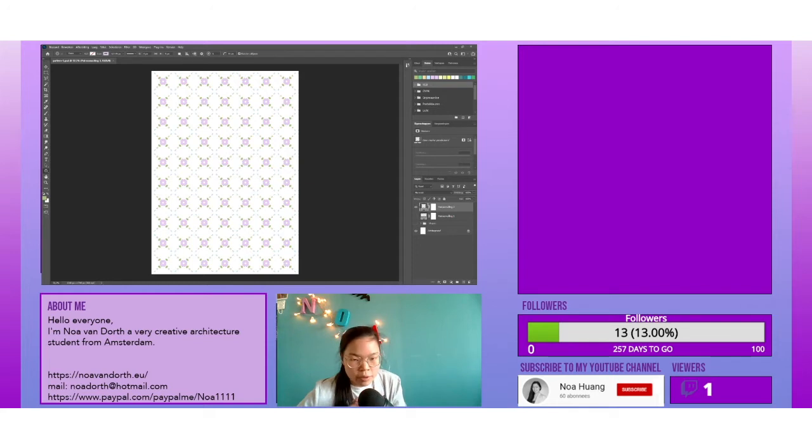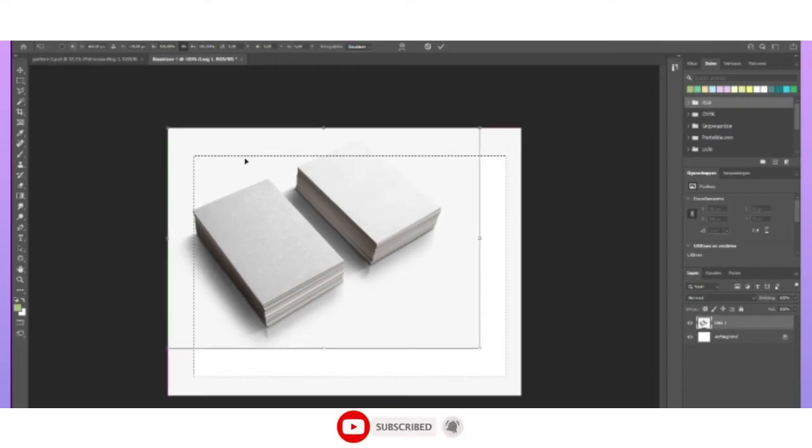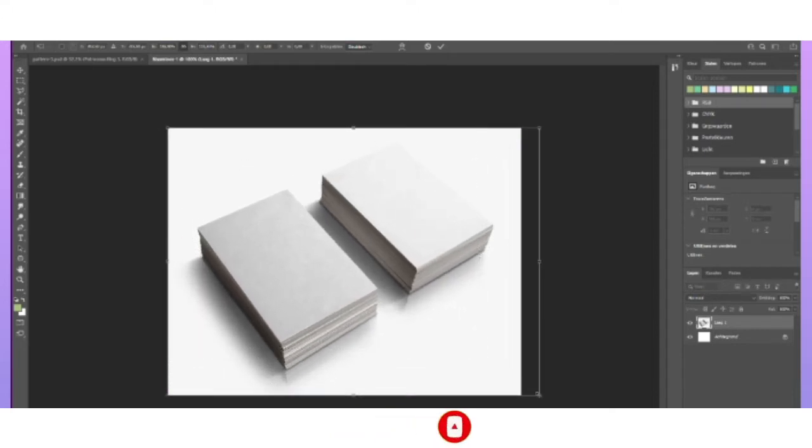I'm going to download a mock-up. I got this picture from Google — let me just make it a little bit bigger. There we go, and now I'm going to put my design on here.